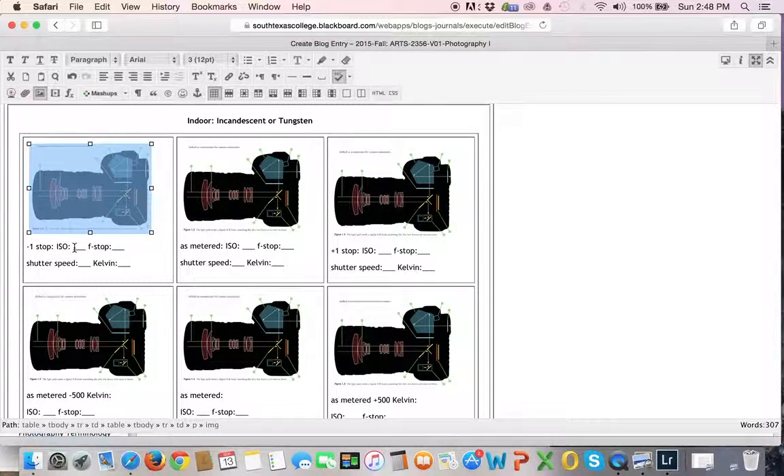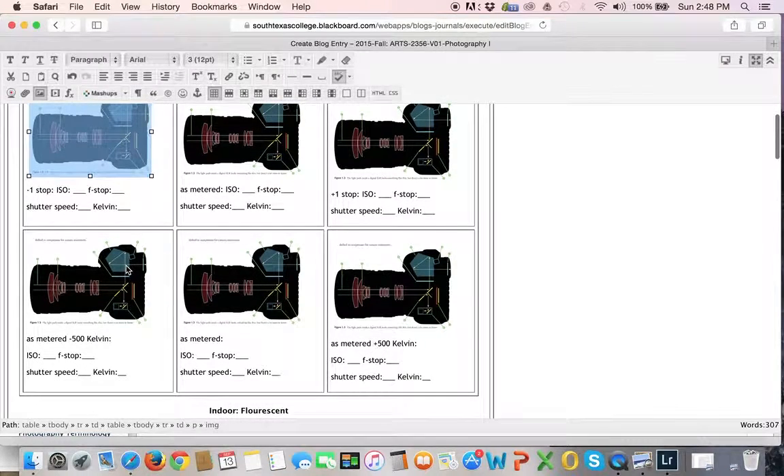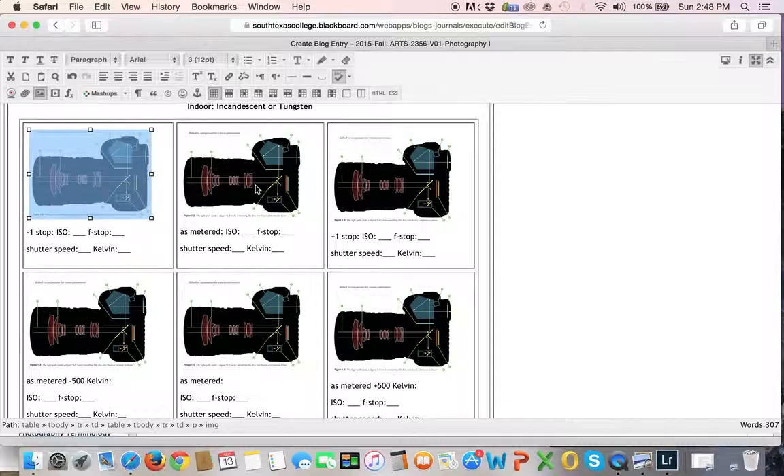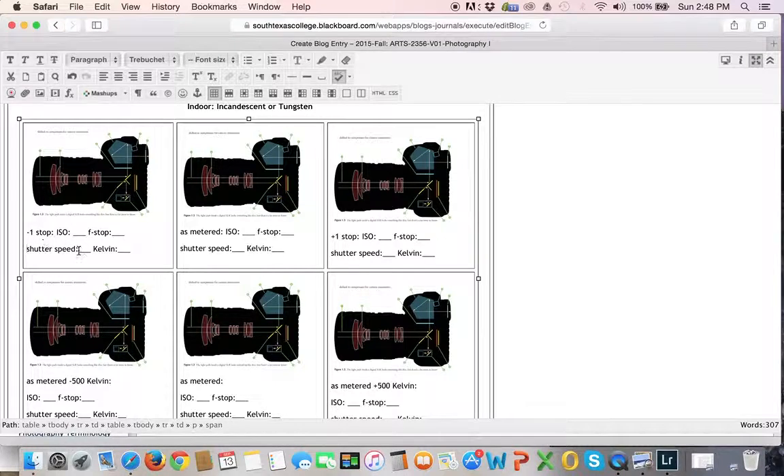Make sure that you're recording all that metadata: what is your ISO, what's your F-stop, what's your shutter speed, and how many degrees Kelvin was it? The first three are going to be for exposure. You're going to have one that's a little bit darker, the one in the middle will be as metered, then you're going to have one that's a stop darker and another that's a stop lighter.